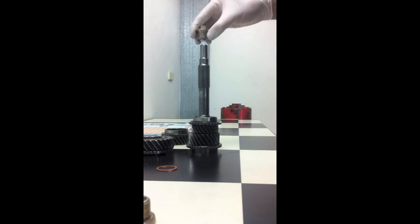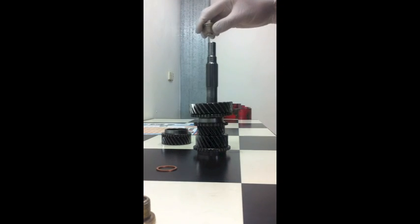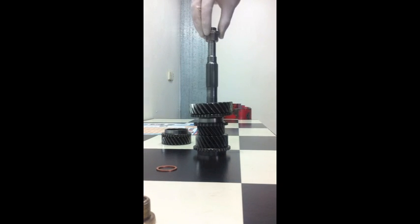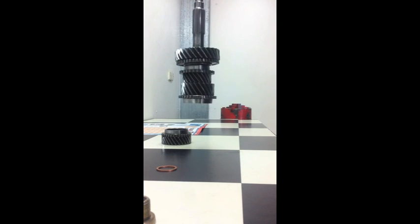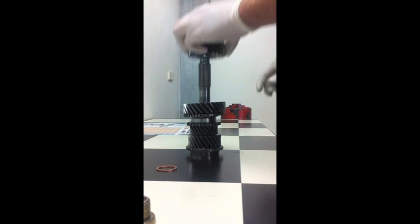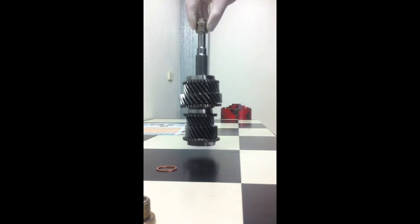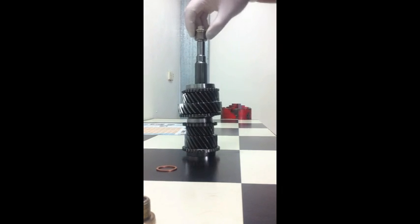I've got a much heavier unit here and it's still lifting that, so I'll just keep going — still lifts it. And even with this extra gear here, it still lifts it.